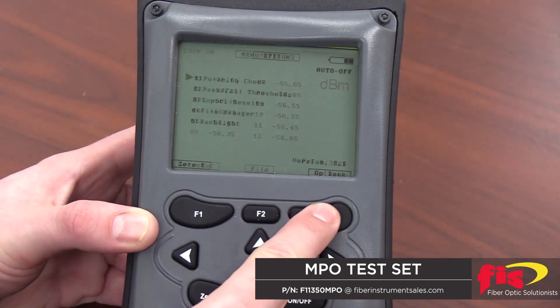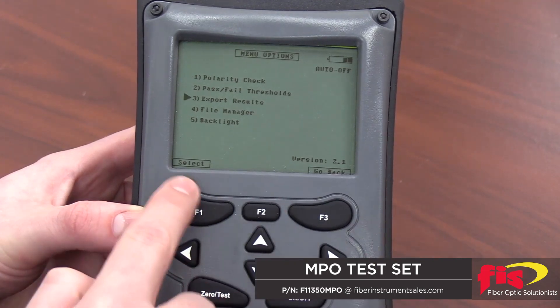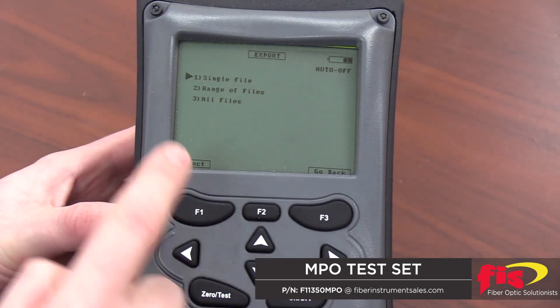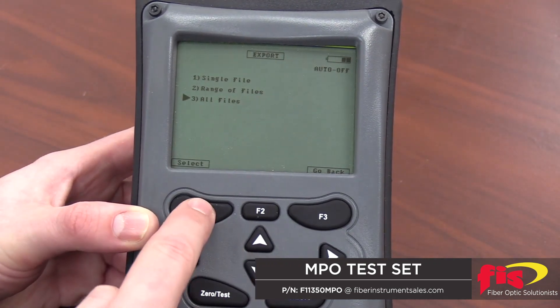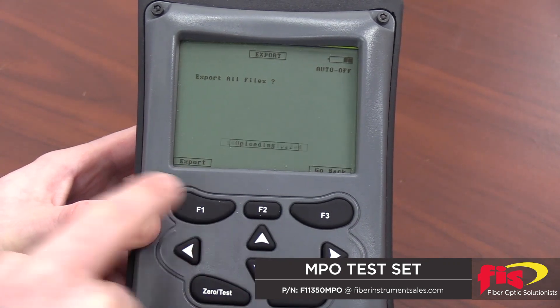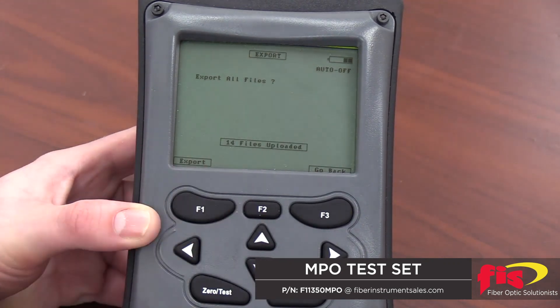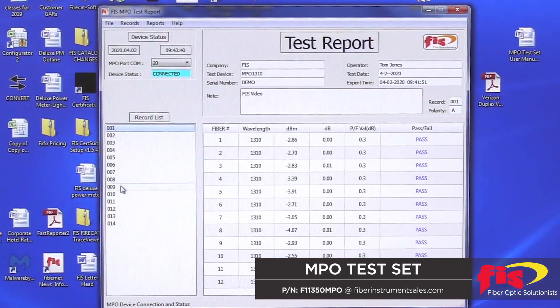Enter the options menu by pressing F3. Use the arrow keys to scroll down to export results. Press F1 to select. You can now choose to export a single file, a range of files, or all files. Use the arrow keys and F1 button to make your selection. When ready, press F1 to export. Now you can see that the files were immediately transferred to the reporting software on the left-hand side of the screen.